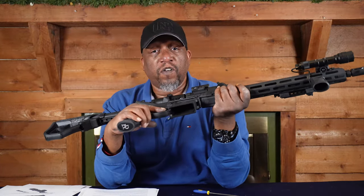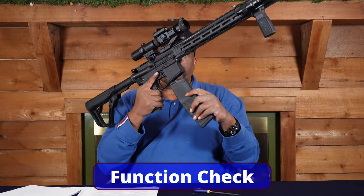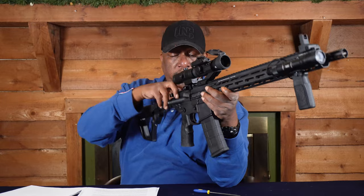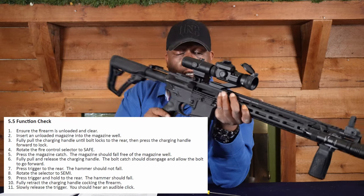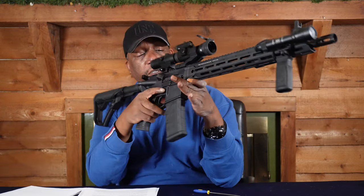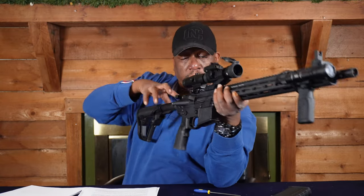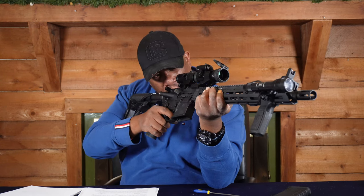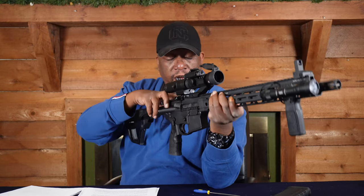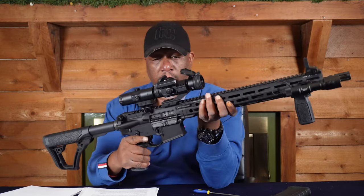Now we've got everything back together, but we need to do a function check to make sure we didn't screw anything up. Load an empty magazine. Pull the charging handle to the rear — the magazine should catch it. Hit the bolt release, slam it shut, hit the magazine release and it should come down. Pull it again — it closes. It's on safe, press the trigger, nothing happens. Put it to fire — bang, it shoots. We are good to go.